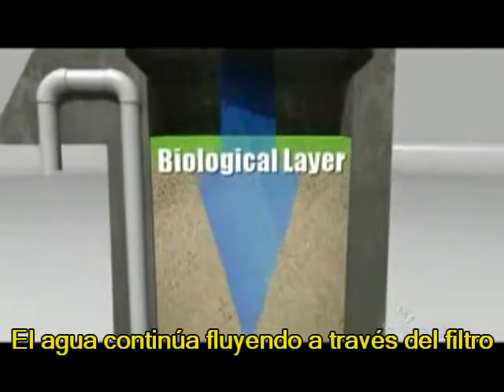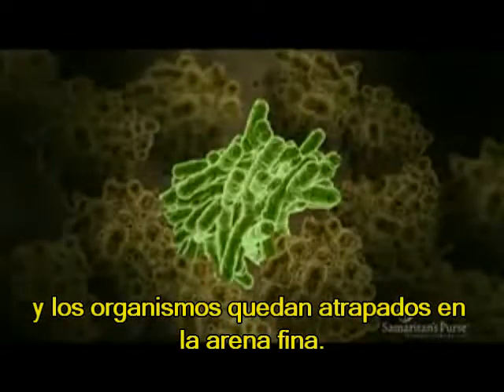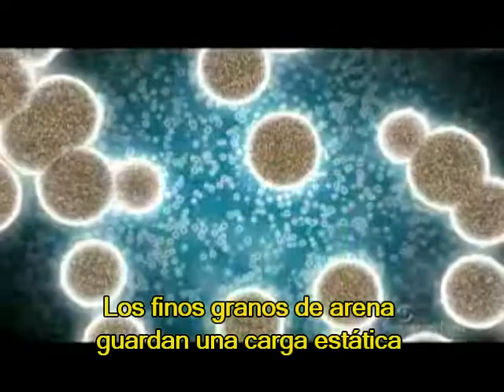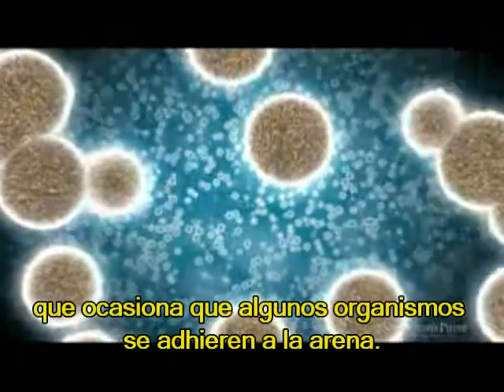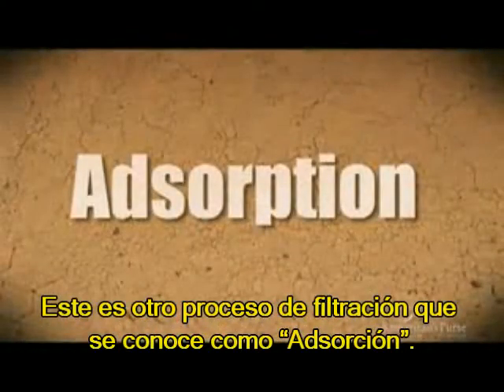The water continues to flow down through the filter, and organisms become trapped in the fine sand. This filtration process is called mechanical trapping. The fine grains of sand also hold a static charge that causes some organisms to stick to the sand. This is another filtration process known as adsorption.